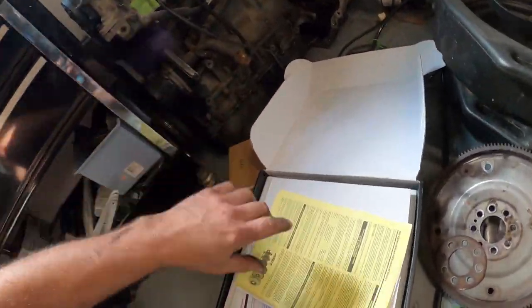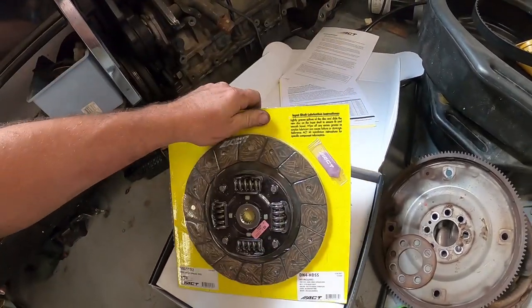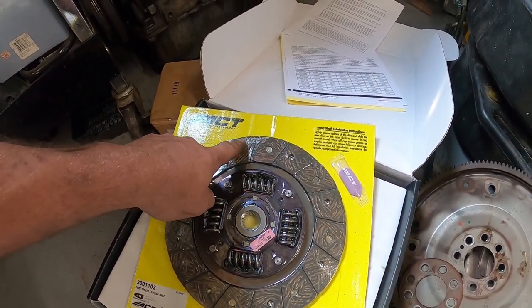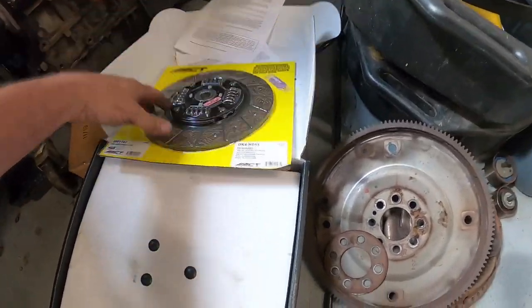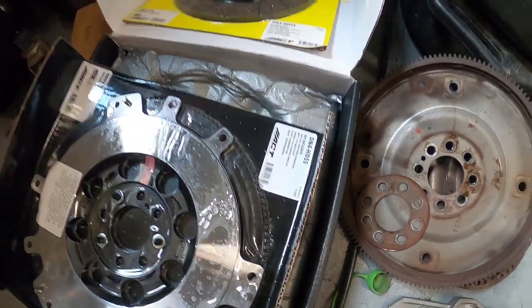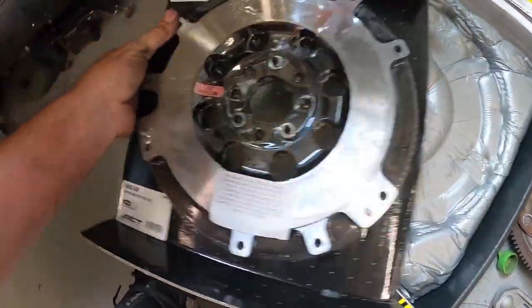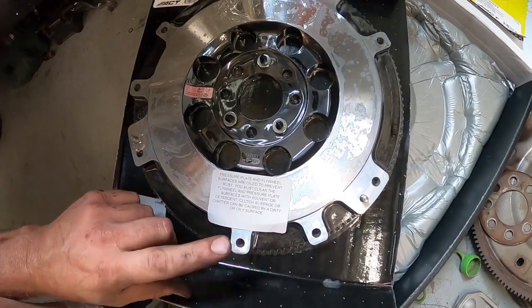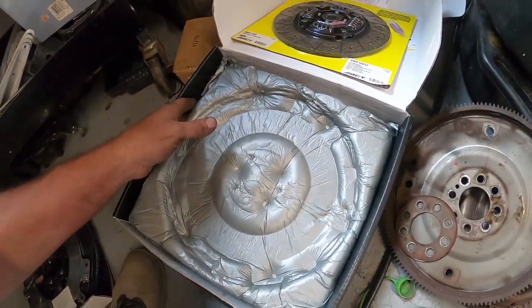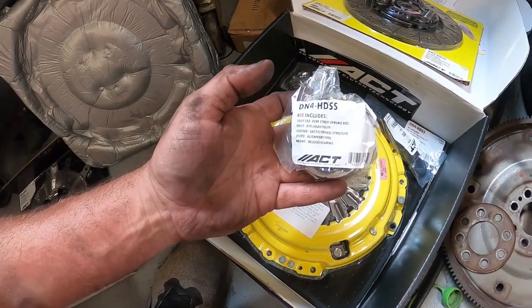Let's unbox this clutch. Here are the installation instructions. Here is the clutch disc - they're labeled transmission side and flywheel side. You can tell if it's unused even if unpacked because you'll still see the labeling on the clutch disc material. Here's the clutch disc with its separate part number. Pressure plate and flywheel surfaces are oiled to prevent rust. There's a piece of foam - pull that out - and at the bottom is the throwout bearing with its part number.